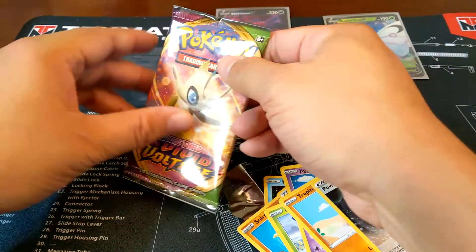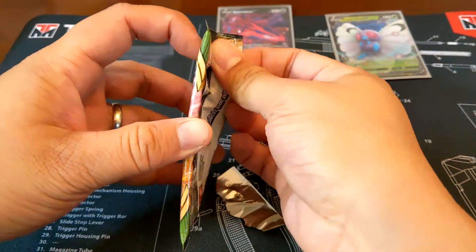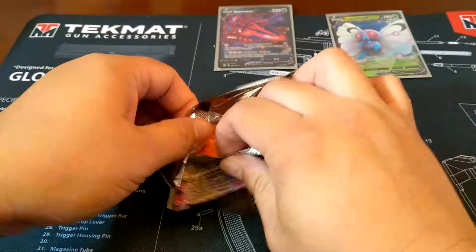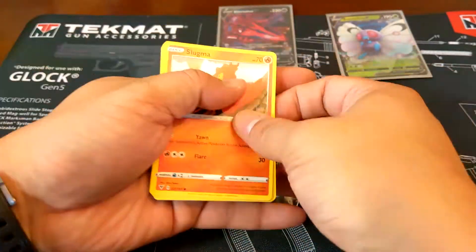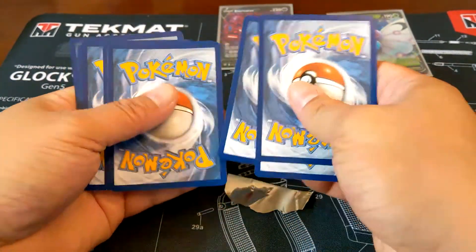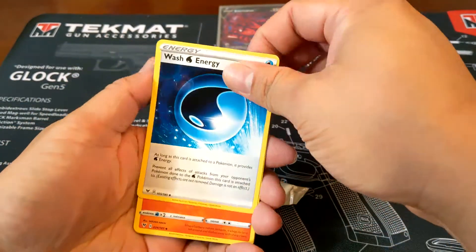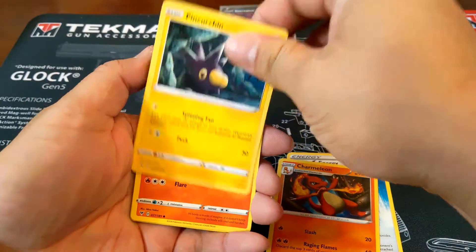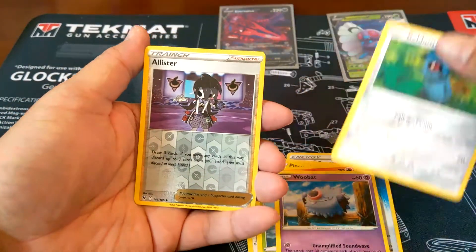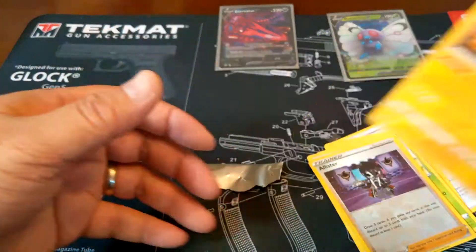Last pack — Vivid Voltage. The chase card would be the Fat Pikachu Rainbow. Salad Energy — Metal. Charmeleon. Electrode. It's kind of a hit — Holo. Well, that's about it.